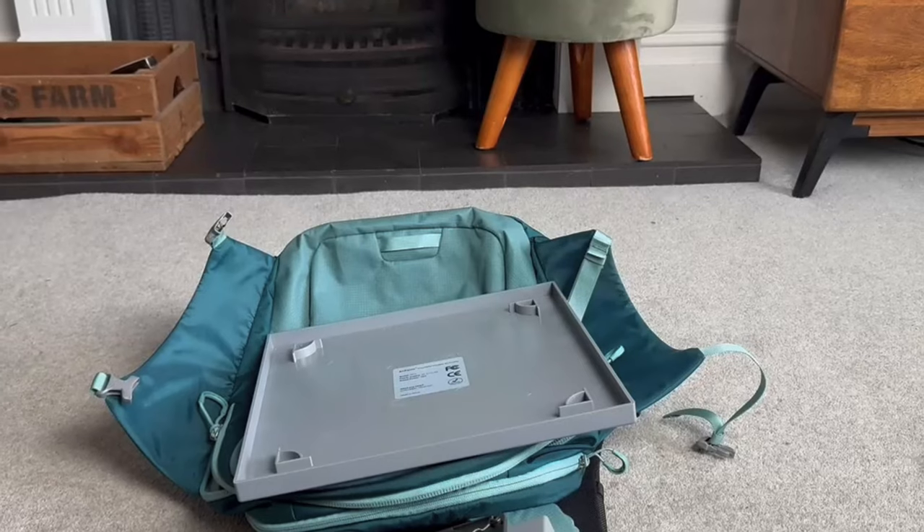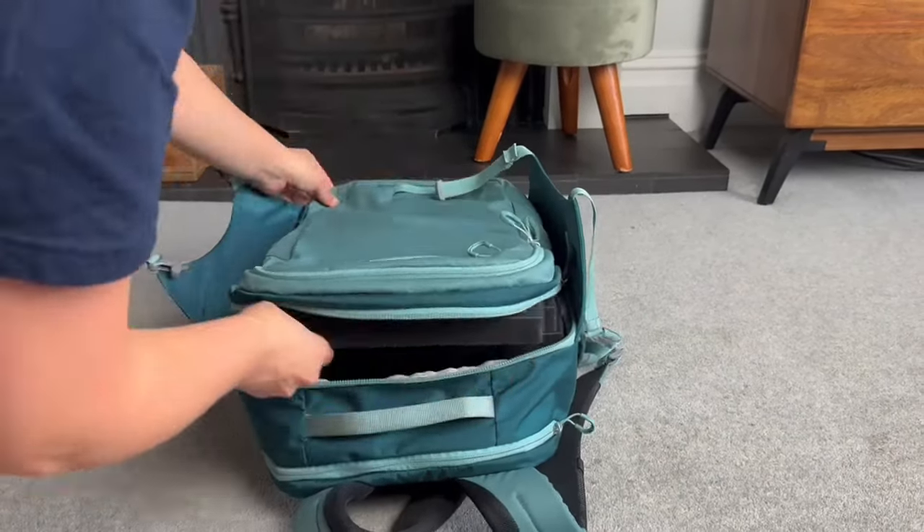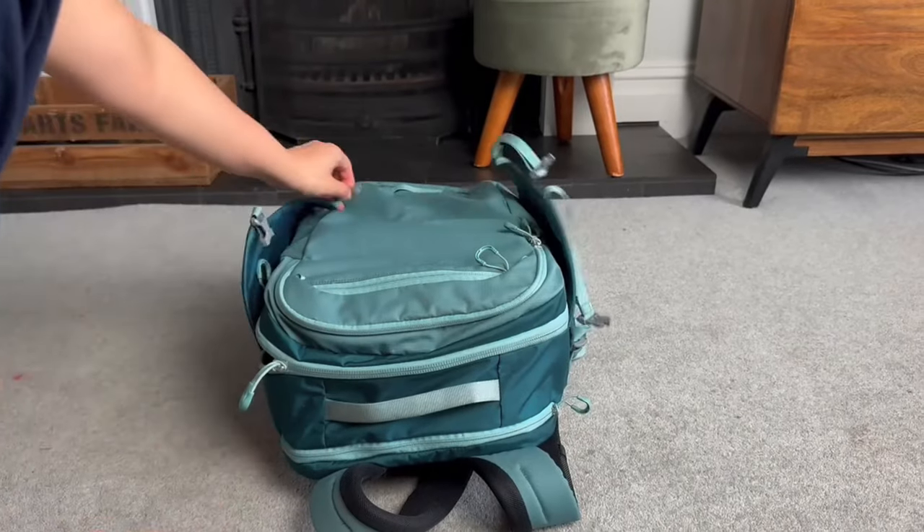Finally, you can break down the parts and it will fit into a carry-on luggage, which is great for those who want to travel with an air purifier and have a high CADR device at their destination.